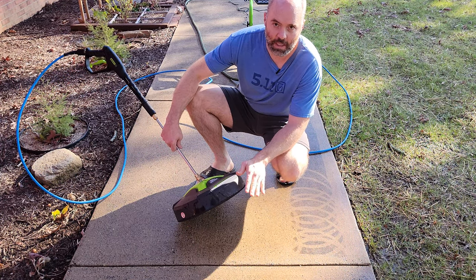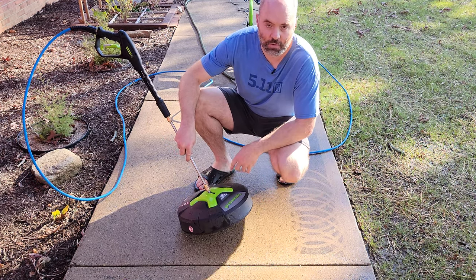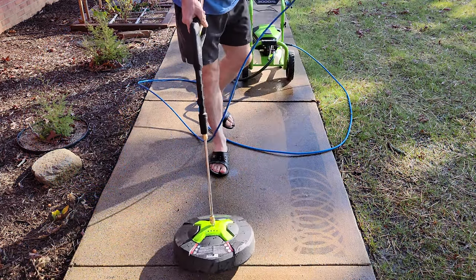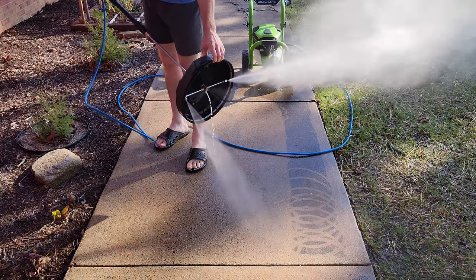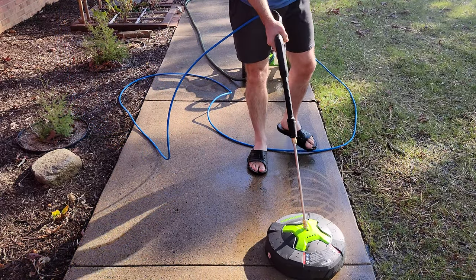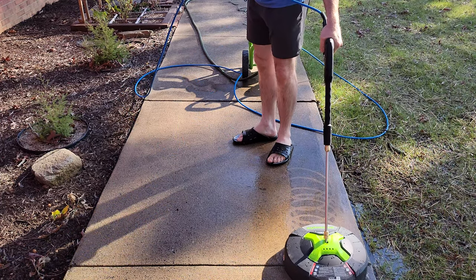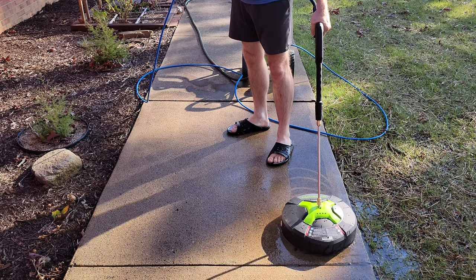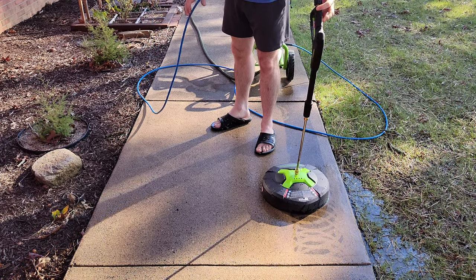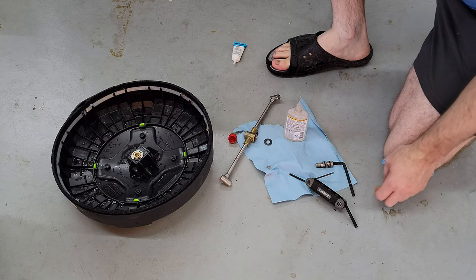This isn't really on much of a grade, so the dirty water was just kind of sitting there and the sand wasn't washing away. I hosed this off and will try again to see if that did the trick. Nope, it's still sticking. I guess we'll try something else. Well, so much for doing a quick review — at least you know it's honest.